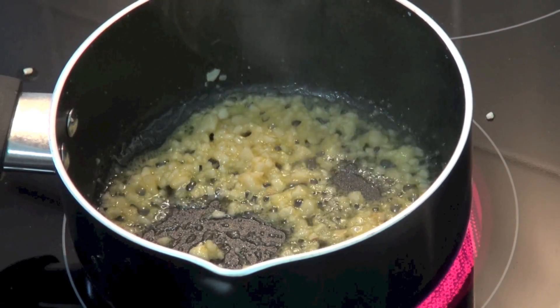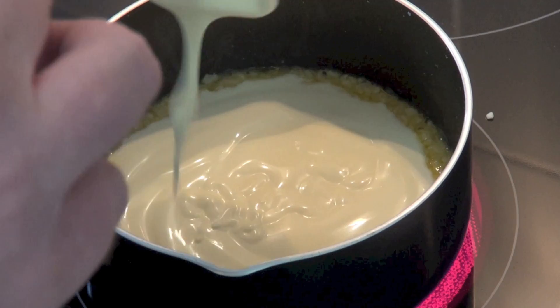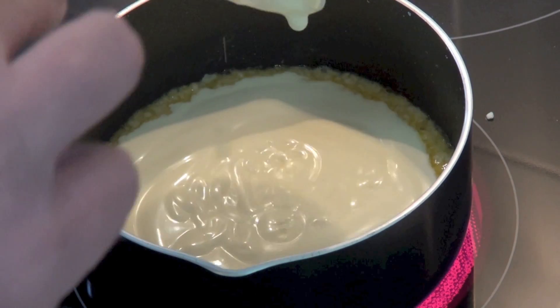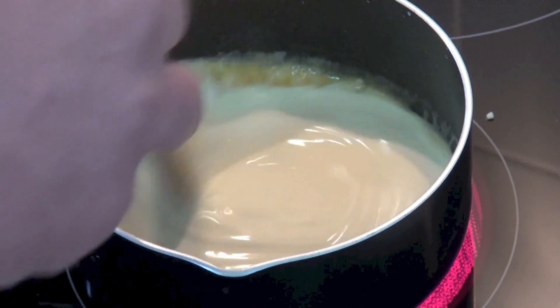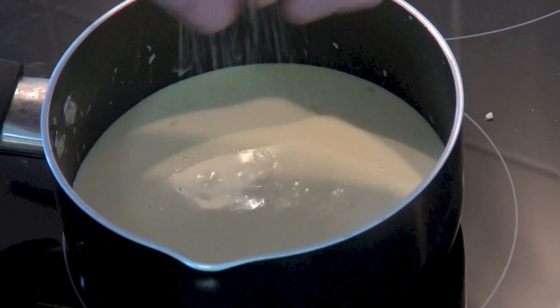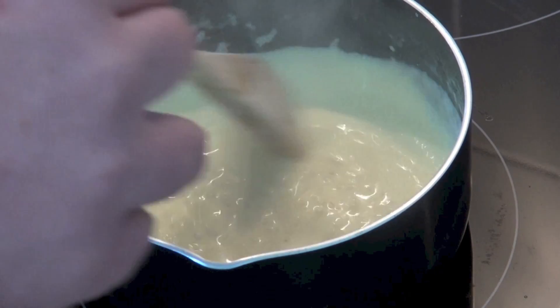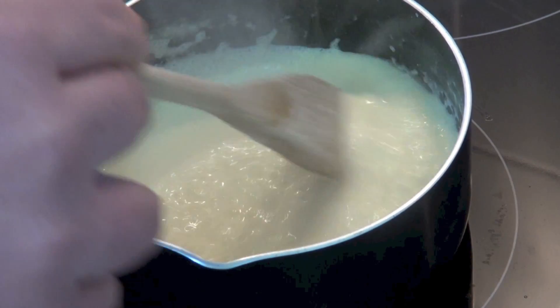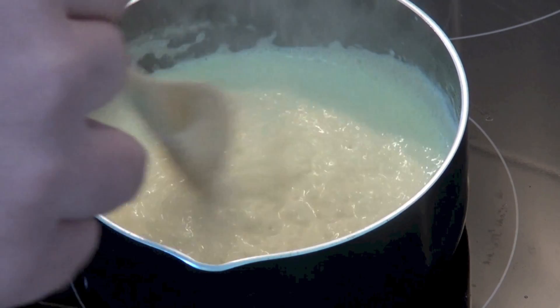Next we're going to add in our cream — half a cup or about 125 millilitres. I'm using some thickened cream but any heavy cream will do. Just stir that together and season with a little salt and some pepper. Once this comes to the boil, we're just going to reduce the temperature down to low and allow it to simmer for about 10 minutes, or until the sauce has reduced and thickened slightly.